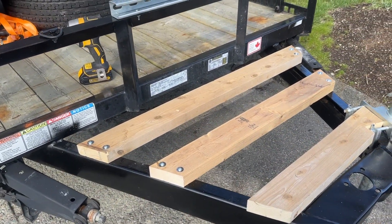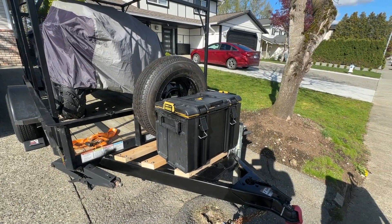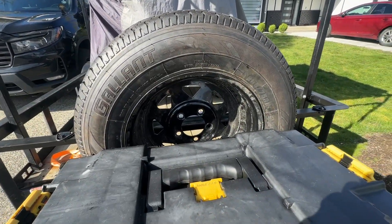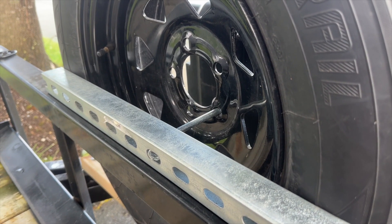I already had this wooden deck for my trailer box, so I simply spaced it out a little bit differently so I could cram a spare tire in between the box and the edge of the frame. And voila, she works well. Other than heading to the hardware store to get a bolt to bolt that into the unistrut, we are looking good. Here's how she looks from behind.